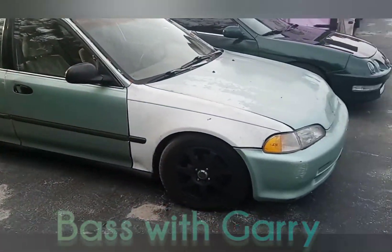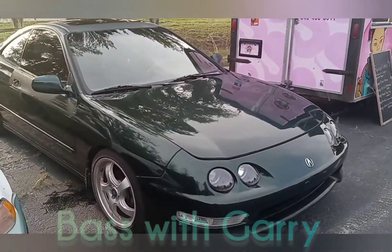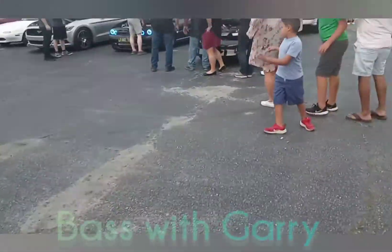We got the Hondas, y'all. A Honda. Multicolor — a bit bad. Turn around. We got our act right. Food truck. Let's go over here and see what everybody else is looking at.